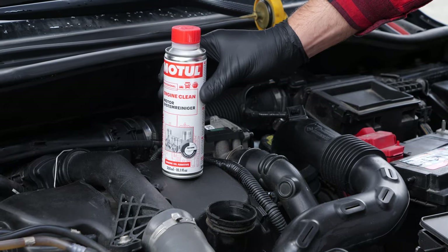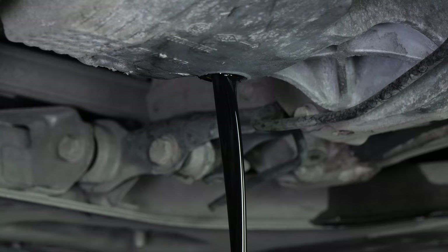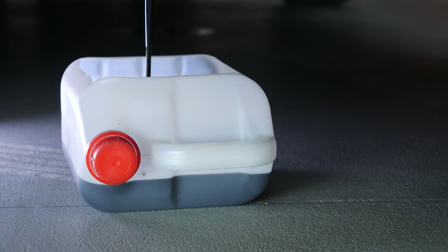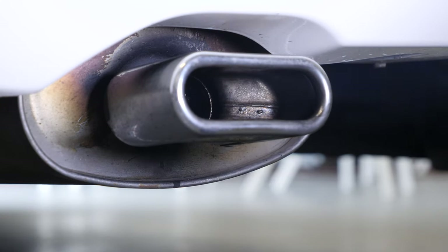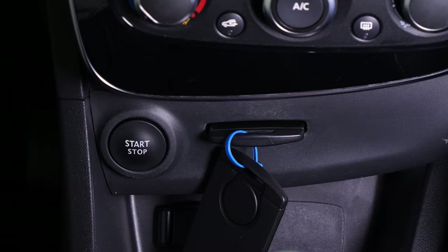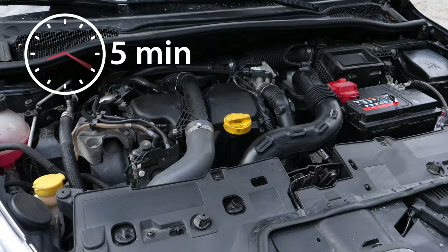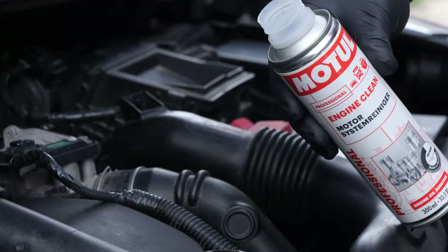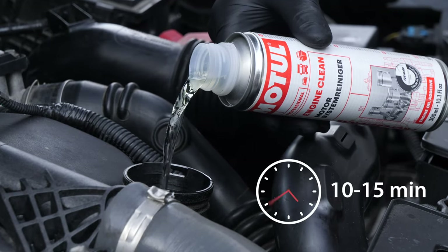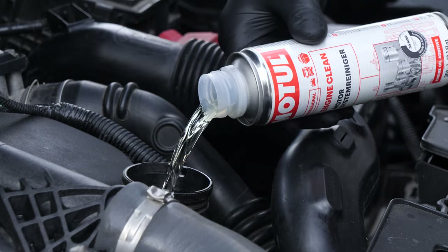Before changing the oil, we recommend adding a pre-oil change cleaner to the used oil. This will enable you to unclog your engine and get rid of any persistent residue, reduce your consumption of oil and fuel, and reduce polluting emissions. Before using it, start your vehicle for five minutes so that the oil is slightly warm. Then add the product and leave your engine turning over slowly for 10 to 15 minutes. Once the product has been added, you must not drive your car. Ensure that you change the oil immediately afterwards.